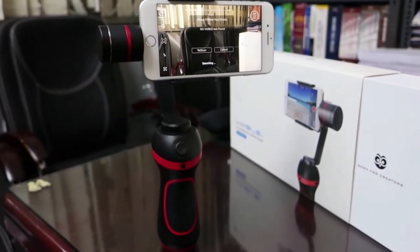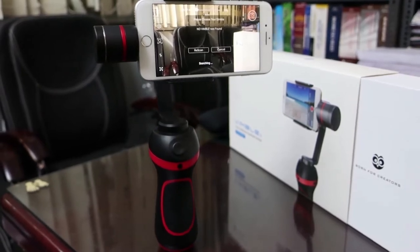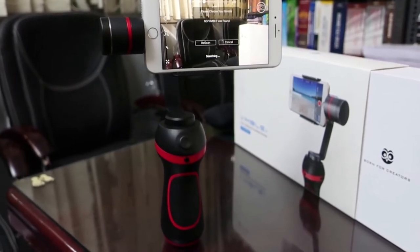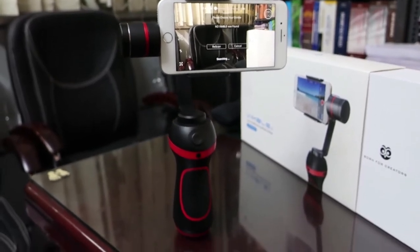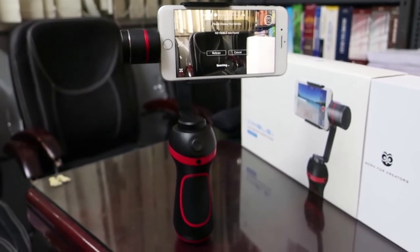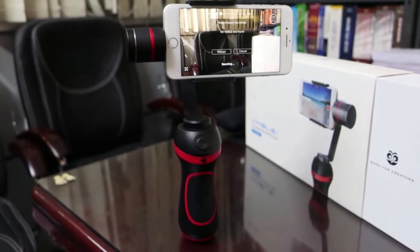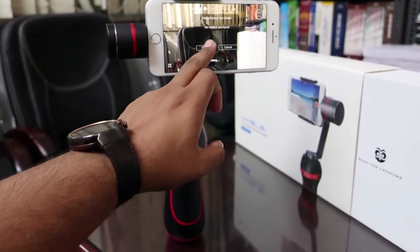Wimble also offers a proprietary app for the Wimble S that can be downloaded on the App Store and the Play Store. Once the app is open, you can connect your phone via Bluetooth and control a lot of settings. You can control the zoom in the camera app through the multifunction button, access a long shutter mode for night time photography in case your smartphone camera lacks OIS, and you can also update the firmware of the Wimble S over the air through the app.